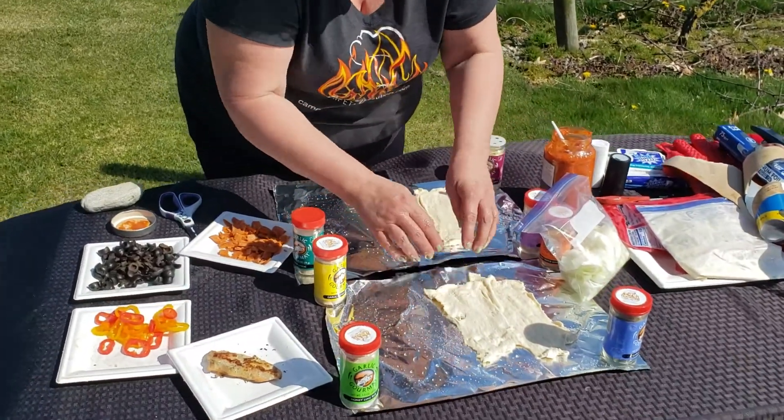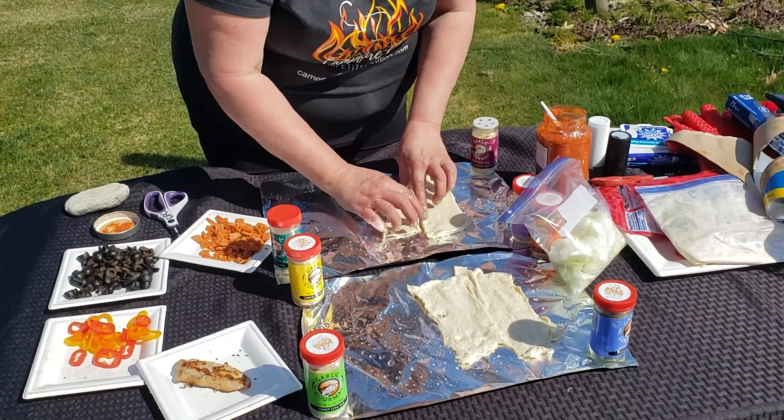Remember, this is campfire pizza. Campfire chef. Campfire pizza.